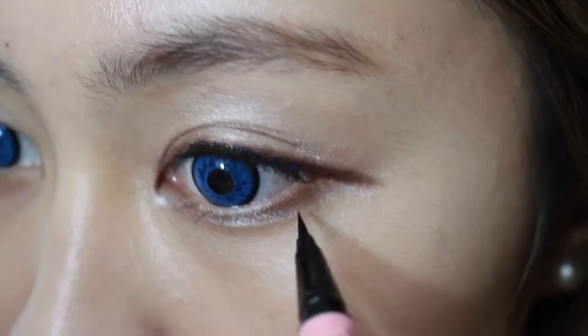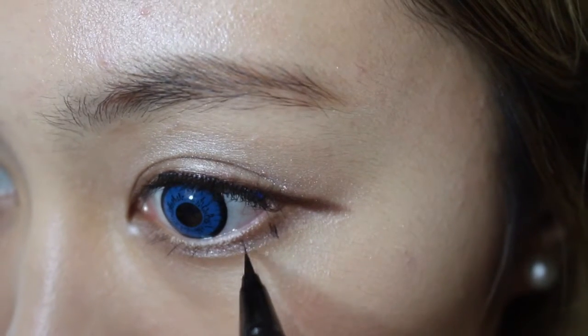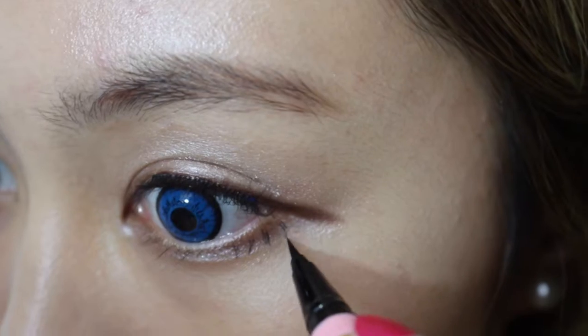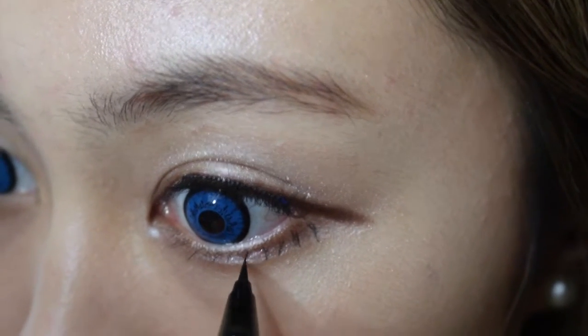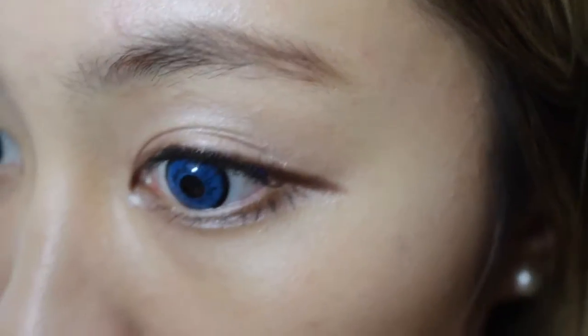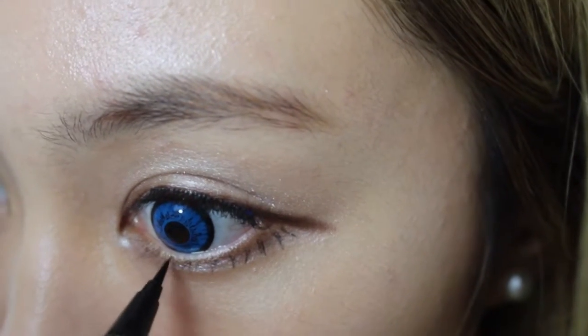Next, I'm going to use a Dolly Wink eyeliner. Now I'm just going to draw fake eyelashes — just make it a bit sharp so it looks more natural. It doesn't have to be perfect or neat, because we're going to put mascara over it later. So you just keep drawing it until you're happy, but don't overdo it.